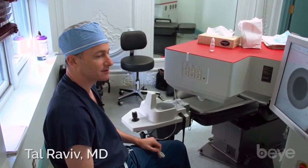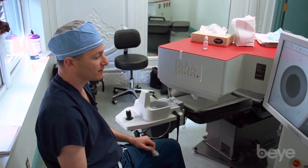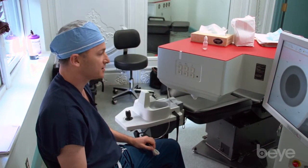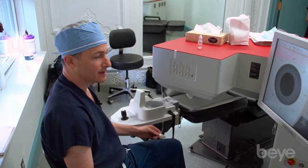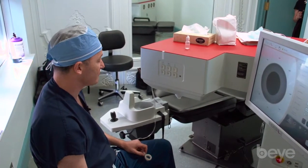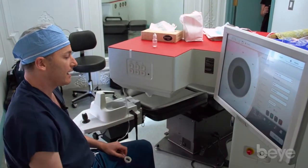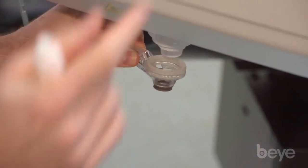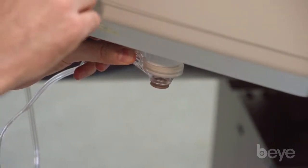This is the Catalyst femtosecond laser unit for cataract surgery. It is one of four machines currently approved in the United States for femtosecond laser cataract surgery. Some features I like include the beautiful user interface and the patient interface, which uses a liquid optics interface that looks something like this.